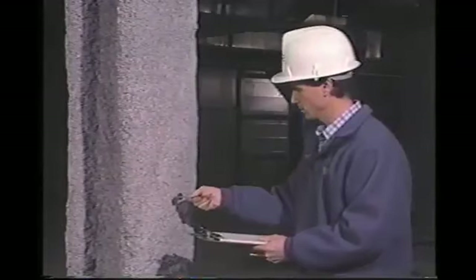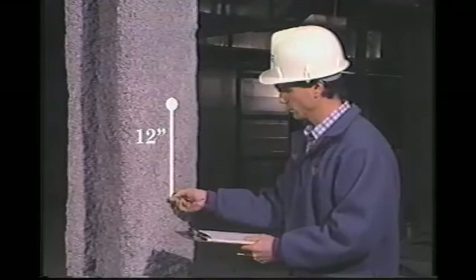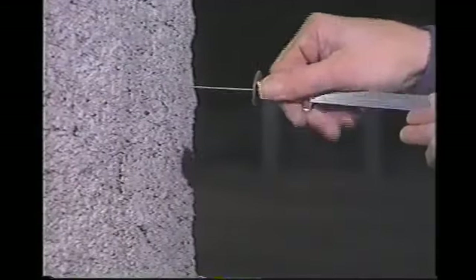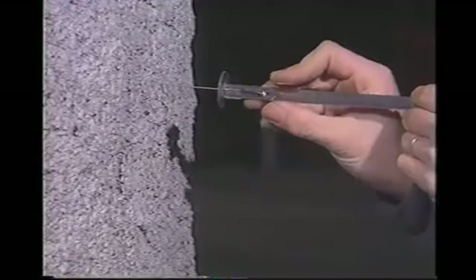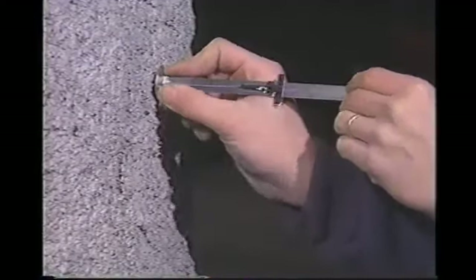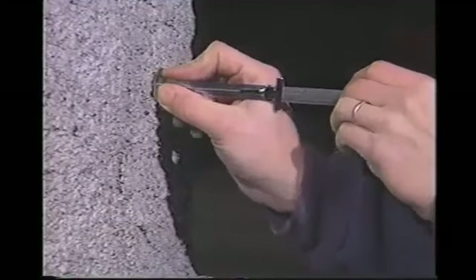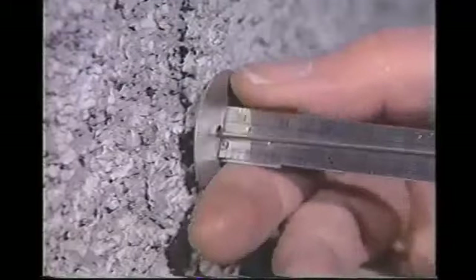For beams, columns, and joists, two sets of measurements are taken 12 inches apart. Measurements are taken by inserting the pin of the thickness gauge perpendicular to the substrate. When the pin touches the substrate, move the sliding disk to the material surface. Use sufficient force to register the average plane of the surface.